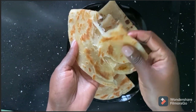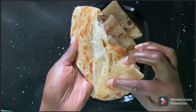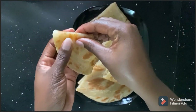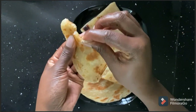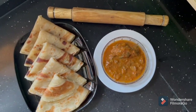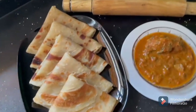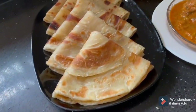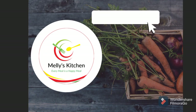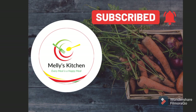There you have your chapatis — look at how flaky and soft they are! I promise you they are really, really delicious. Please like this video if you enjoyed it, comment down below and let me know your thoughts, subscribe to this channel, and thanks for watching!